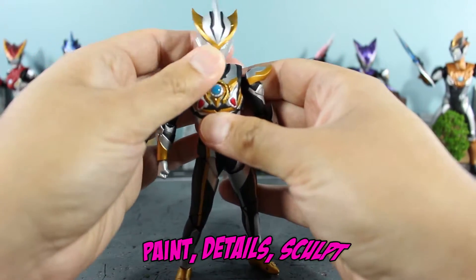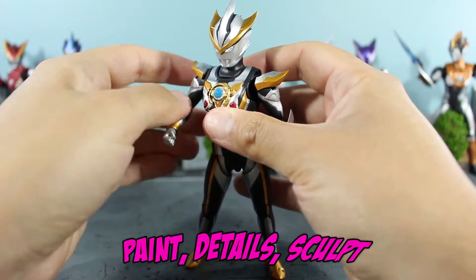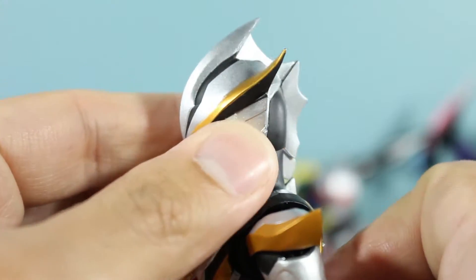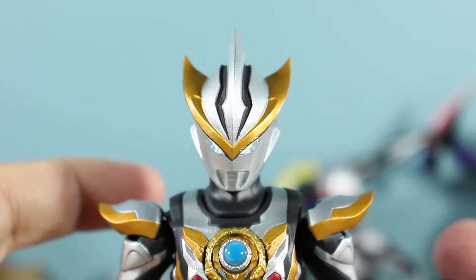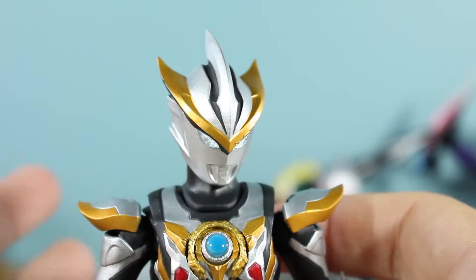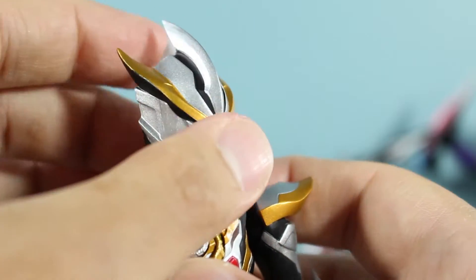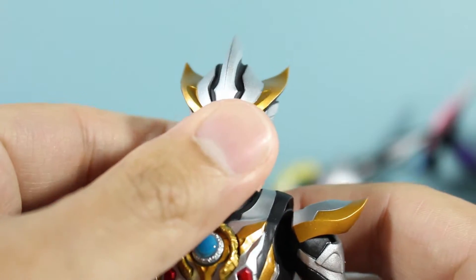Let's take a look at the paint details and scope first, and you'll get an idea of what I'm talking about here. The design of Ultraman Rubu is really nice — I love how traditional yet new it looks. All the colors used aren't ridiculous. You've got really nice classy uses of gold mixed with the silvers and blacks.